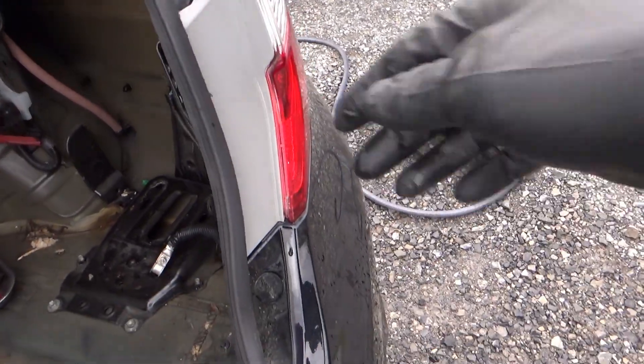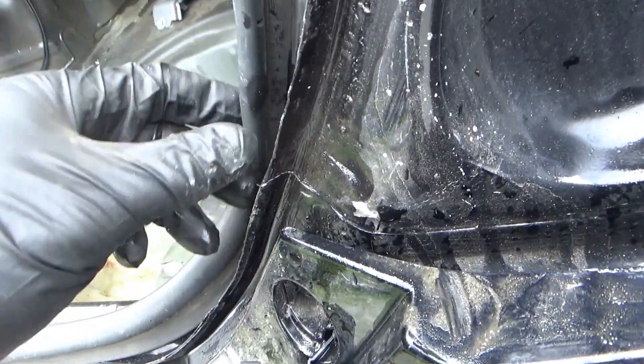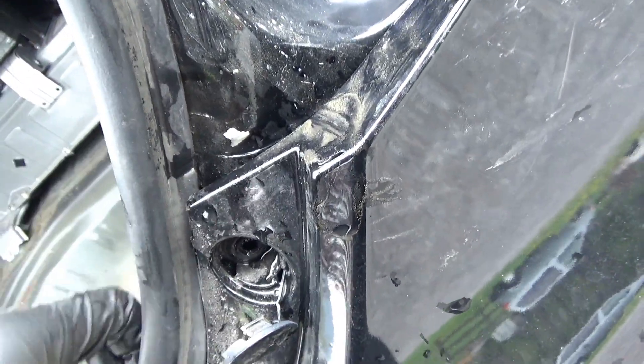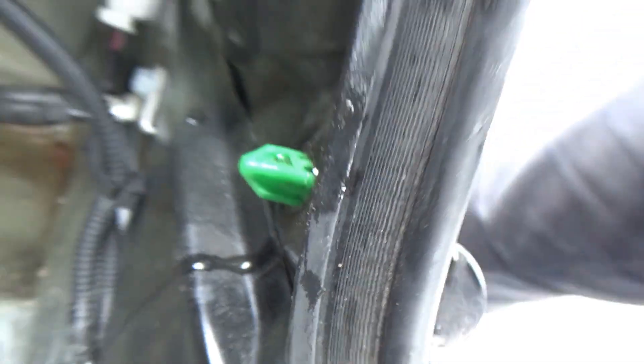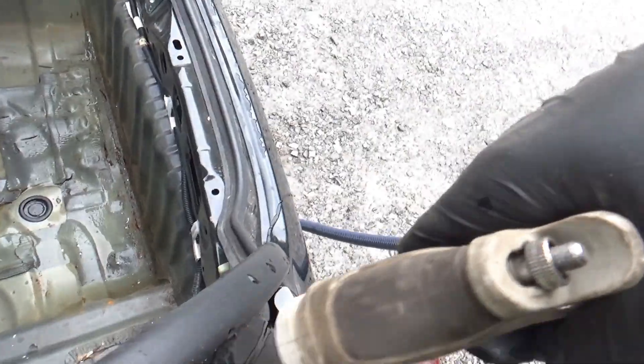Let's pop the tail light out, pour some more water in there, and pinpoint that leak. I think we've got a diagnosis — the water is following the trunk seal, and right here there's a seam between two body panels. Spraying a little water right here — boom, there it is. That's a big leak, especially with the seal installed channeling water right into that crack. No leaks on the other side — beautiful.